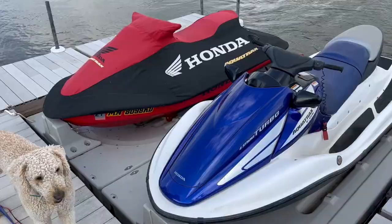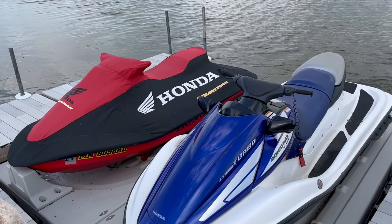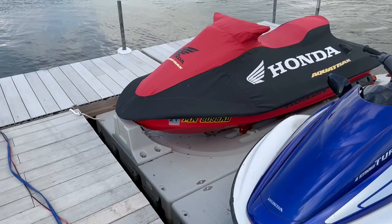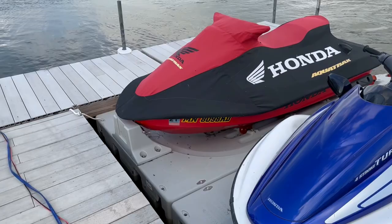By the way, if you get these drive-on jet ski docks, for sure bolt them together. It is so nice to be able to put the covers on and off — you just walk around, walk in the middle, get the covers on and off. This is by far the nicest setup I've ever had. If you guys have any questions or want to see more footage, just let me know. Sorry it takes so long to post — we've got a one-year-old and it's always busy in the summertime. Thanks for watching!